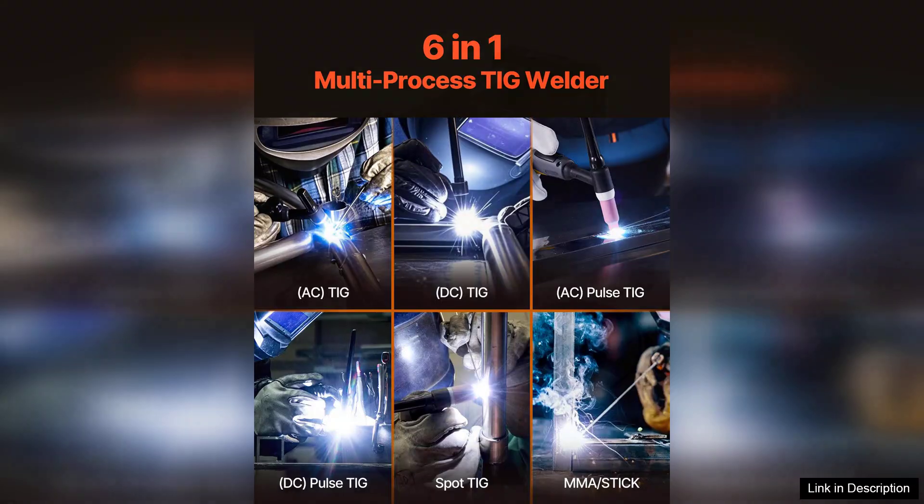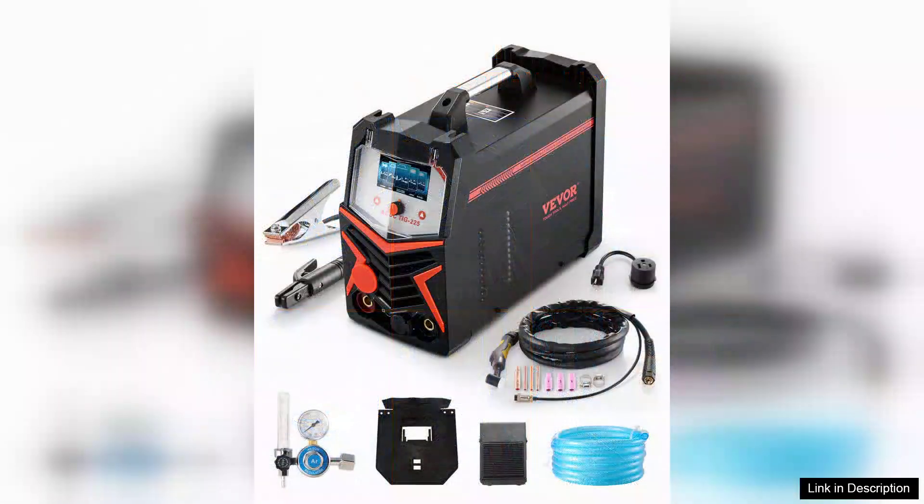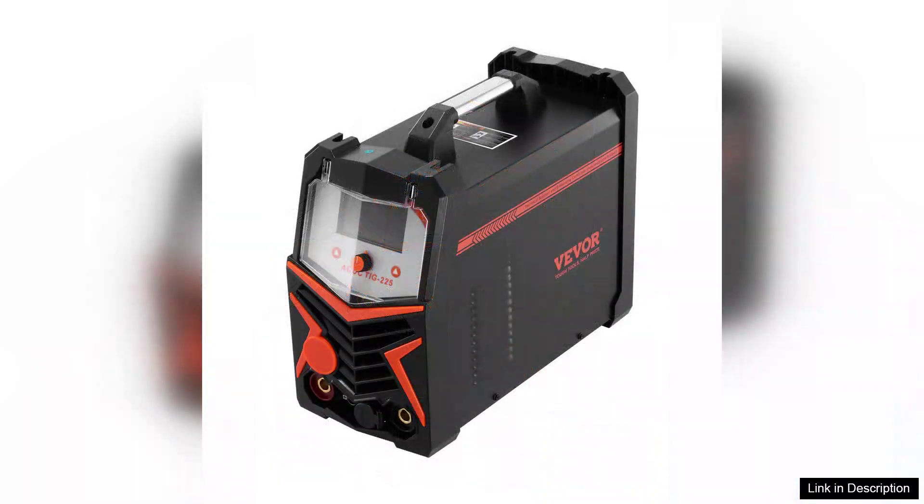While the instruction manual could be a bit more detailed, the overall build quality is solid, and the design is compact without sacrificing power. The welder comes with a comprehensive kit of accessories, including a foot pedal for better control during TIG welding.